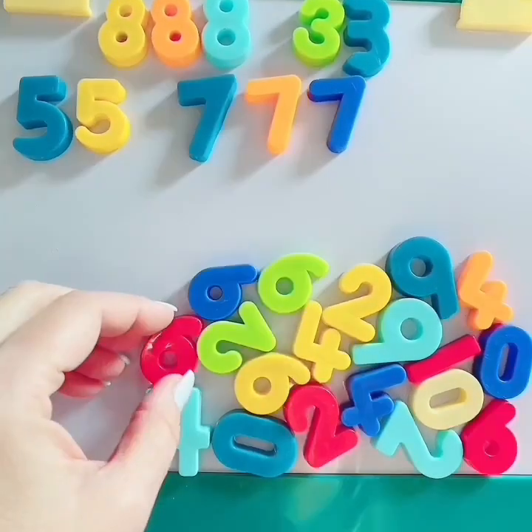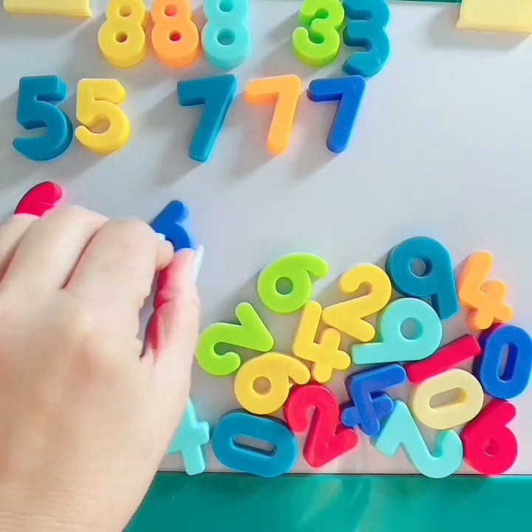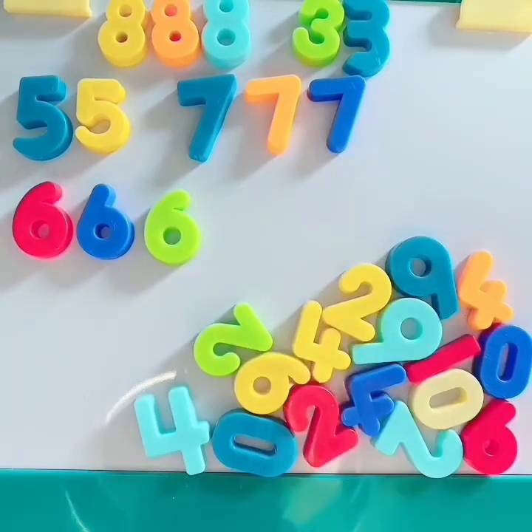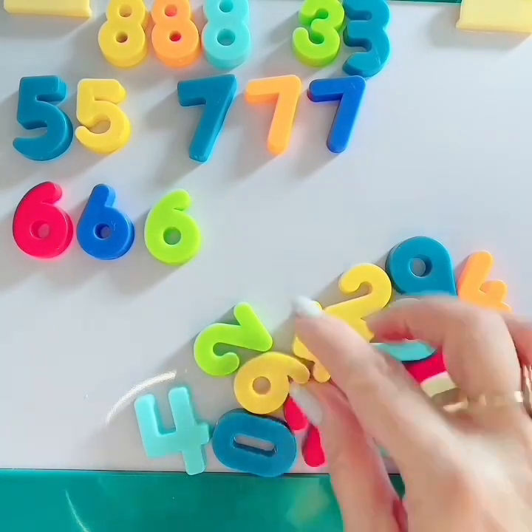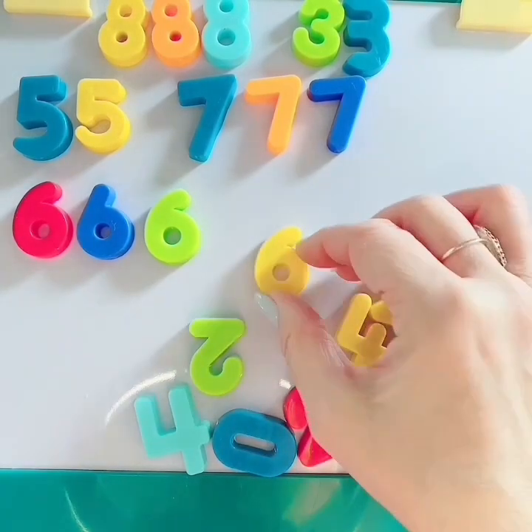Do you see number 6? Here's number 6. Here's another number 6. Do you see another one? Yes. Here's another one. Here's another one. We have a lot of number 6s.